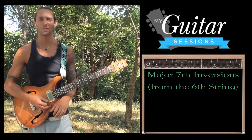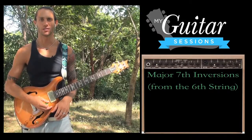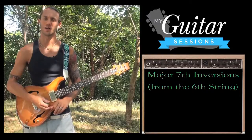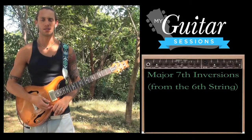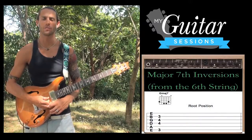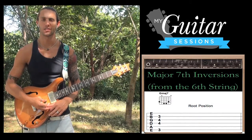Let's take some time now to look at major 7 chords from the 6th string in all their inversions: root position, first, second, and third inversion. First, let's take the chord that you probably already know, which is the G major 7 chord from the root position 6th string.